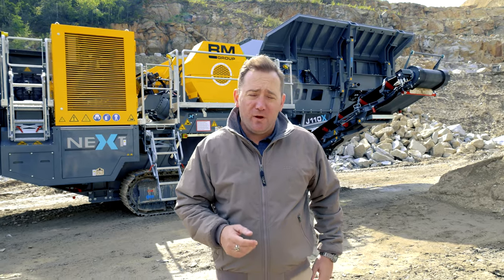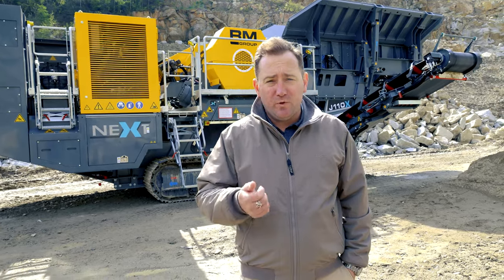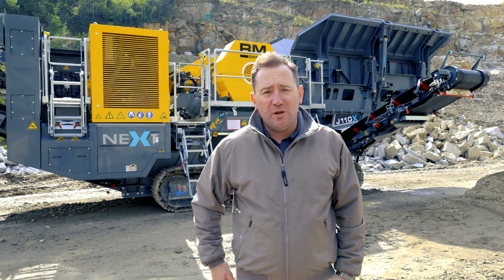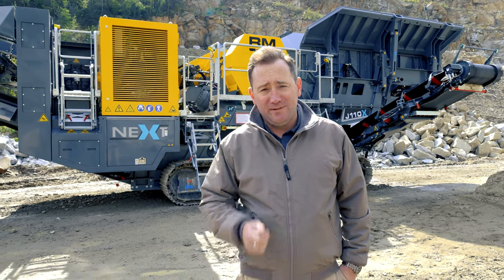To stay up to date with all things Rubblemaster, like this video and follow us on YouTube. To learn more about the RMJ and to get one of your own, contact your local Rubblemaster dealer by visiting www.rubblemaster.com. Thank you and keep crushing.